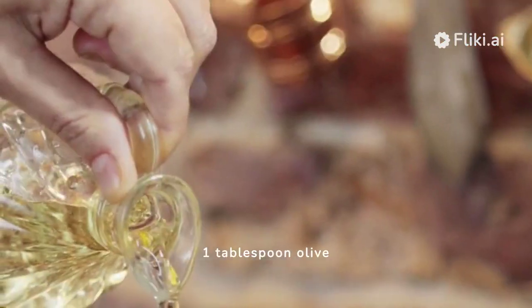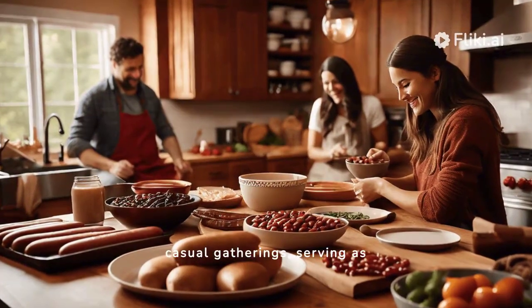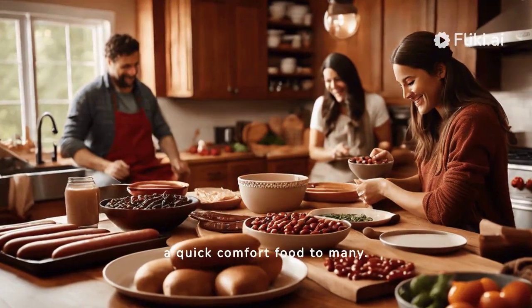One tablespoon olive oil. It is an easy-to-make meal, favored for picnics and casual gatherings, serving as a quick comfort food to many.